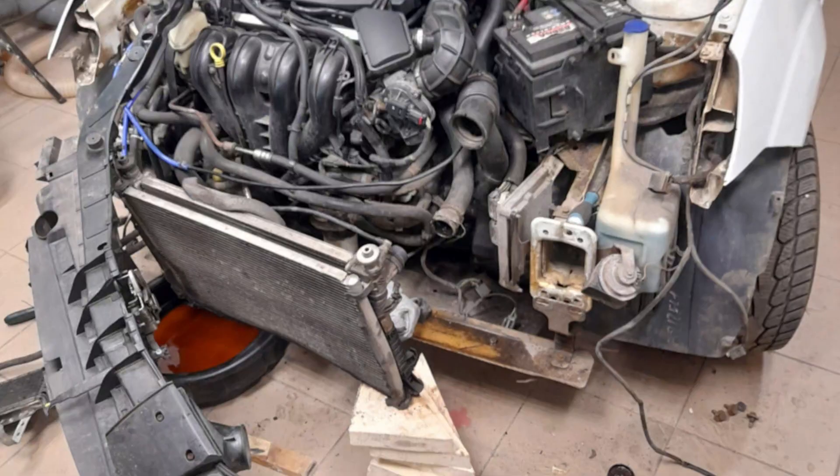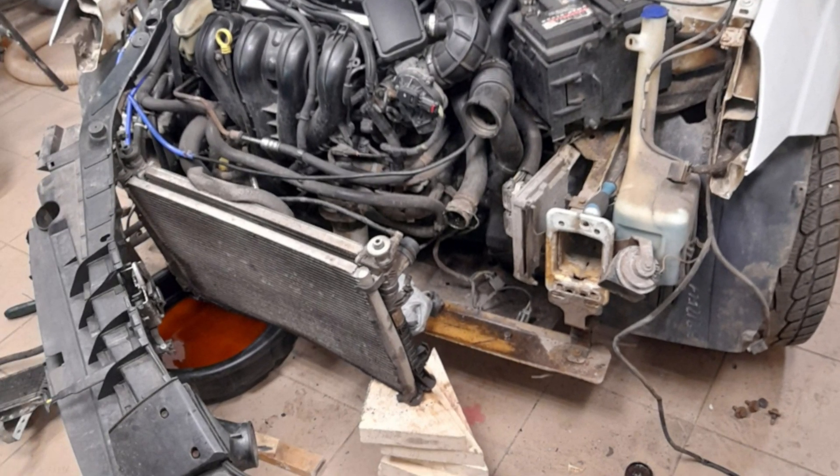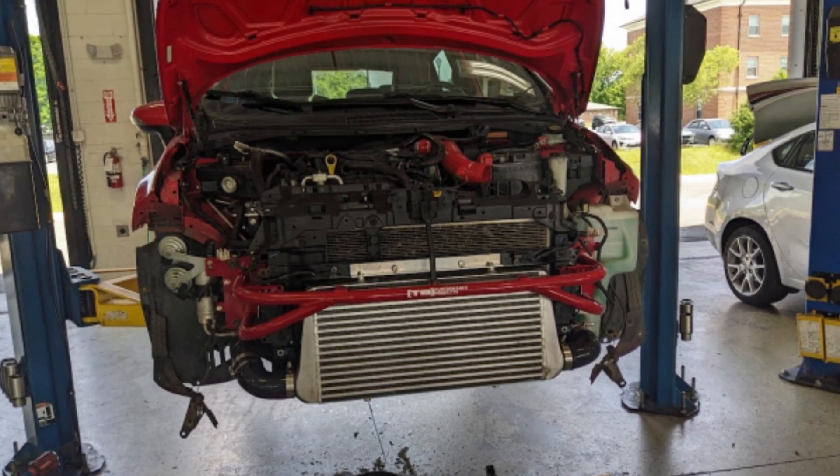In the Fiesta ST there is a problem with the size of the radiator. The radiators in these ST vehicles were very small, and a lot of owners install larger radiators in order to drive their cars the way they were meant to be driven. If you drive your Fiesta ST actively with the OEM stock radiator, you will probably get it overheated quite often.